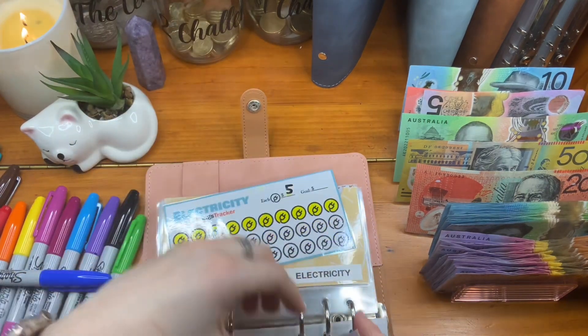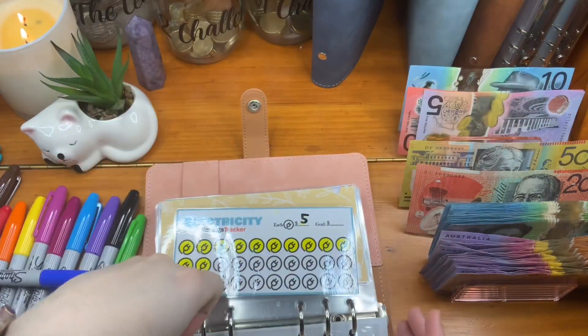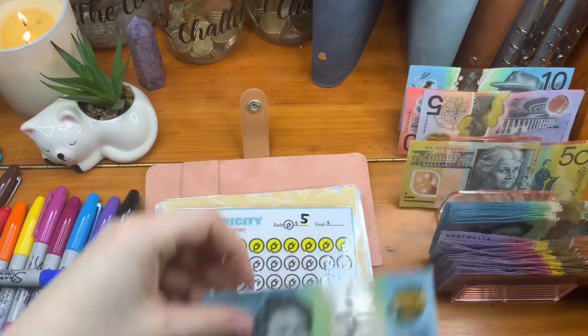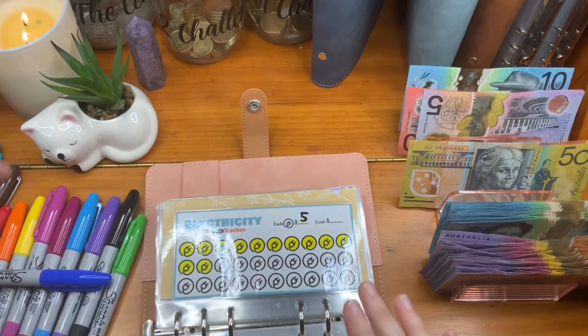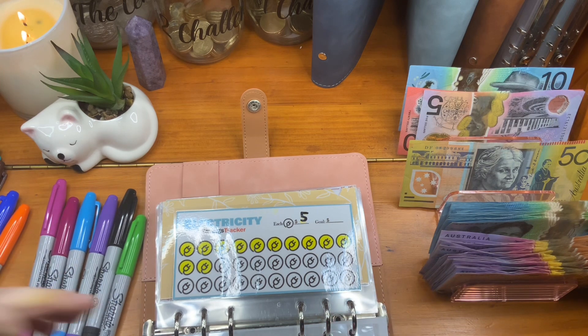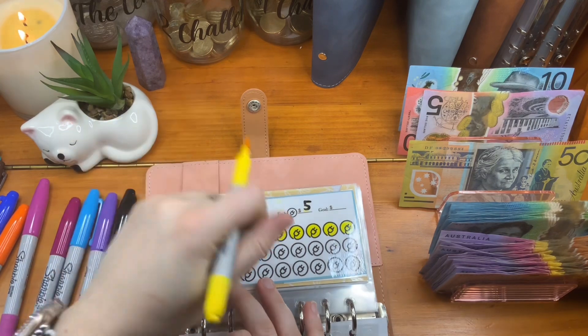So in electricity, we are putting a whopping $130 into electricity. Because I have an electricity bill coming up and I need to save enough to pay for it from this.